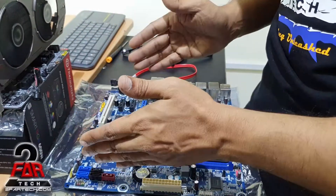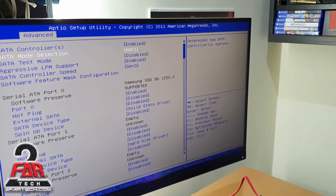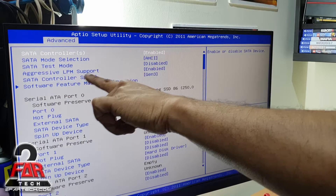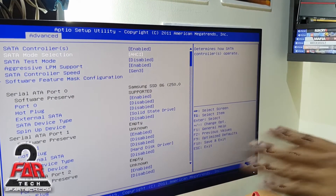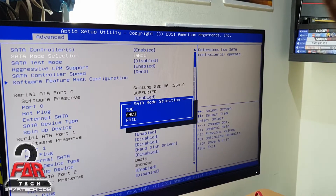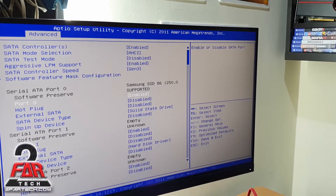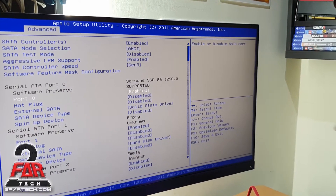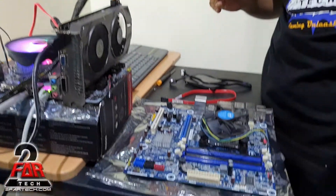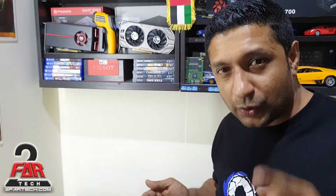Once you install the hard drive, go into the BIOS if you're going to install the operating system. Go into the advanced settings or the SATA configuration and make sure you enable AHCI — not IDE, and not RAID. You're not going to use RAID under normal circumstances. This has to be selected before you proceed to install. That's pretty much it on how to set up the SSD hard drive. I hope you all learned something today, and thank you for watching — have a wonderful day.